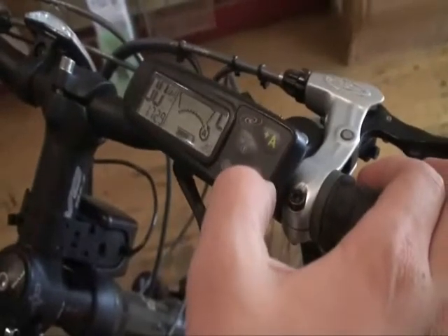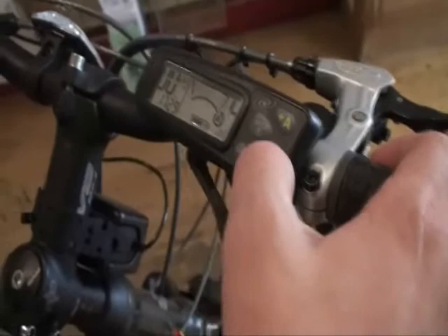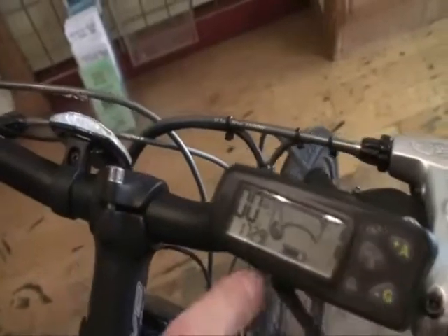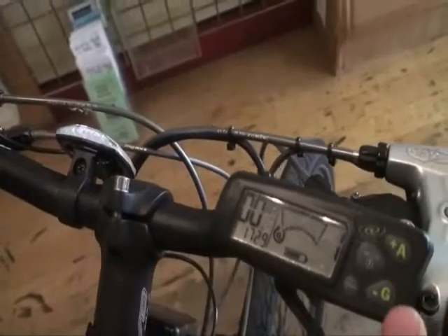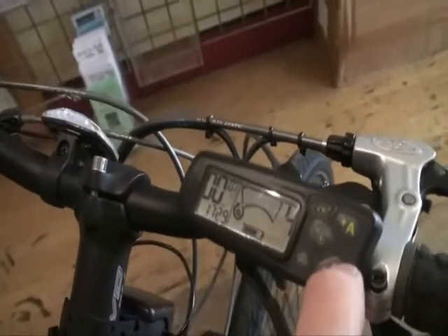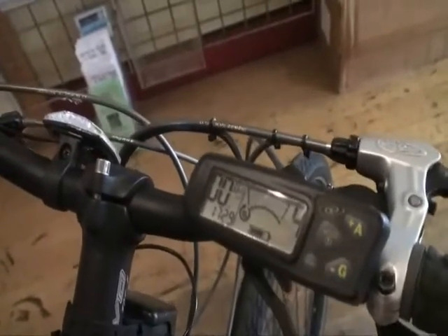Additionally, the BionX lets you recharge it while you're riding. If you press the G button, you go down, and if you go past zero, the G means you're in regenerative mode. Now you have four levels of resistance pedaling where it's like an exercise bike.